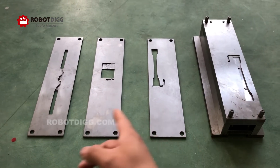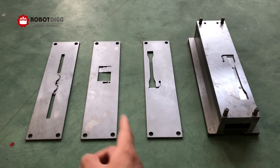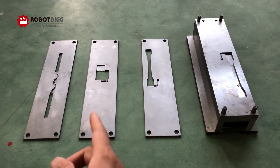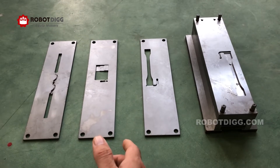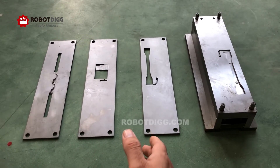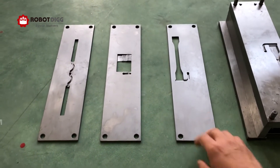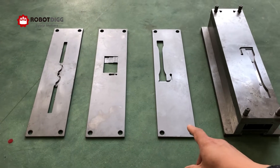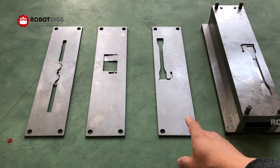All the three on the left — one, two, three — are for manual injection specimen. The thickness of this plate, we call it a plain plate, is four millimeter thickness.